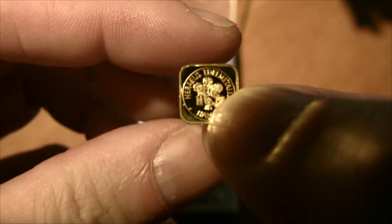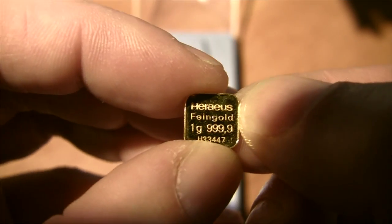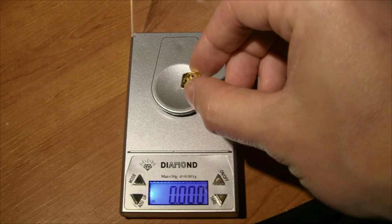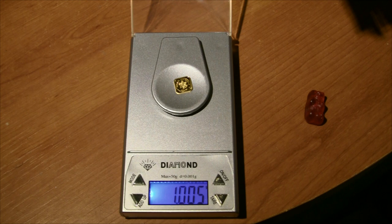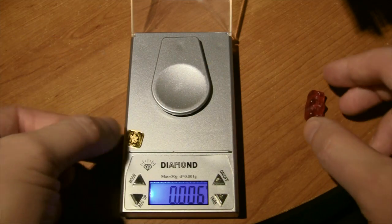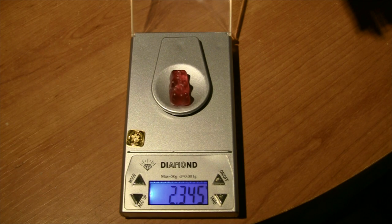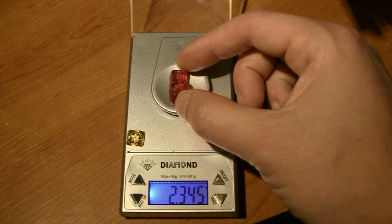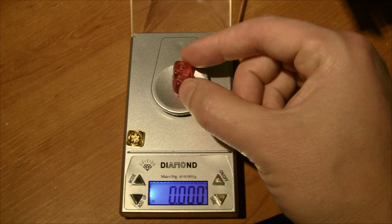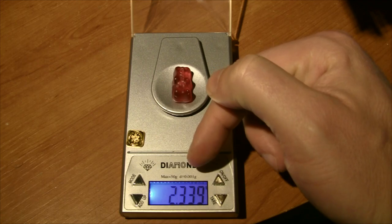That pretty little thing there is one gram of almost pure gold — 99.99% pure gold. The gold weighs about 10 milligrams off one gram. And our gummy bear weighs about 2.3 grams. If you check out the ingredients on a pack of gummy bears, you'll find that they're about 70% by weight sugar, which means there's about 1.7 grams of sugar in a gummy bear.